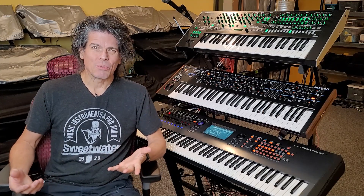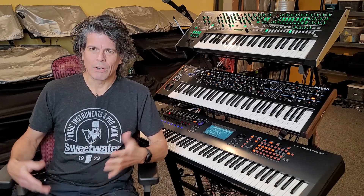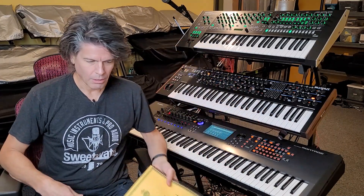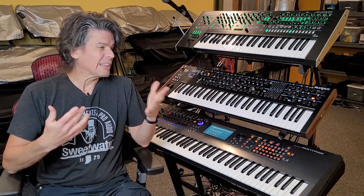I know I said I wasn't going to be doing a video this week, but this is just a short one. And besides, it helps me procrastinate from having to deal with this nightmare. Anyway, so cleaning synths.